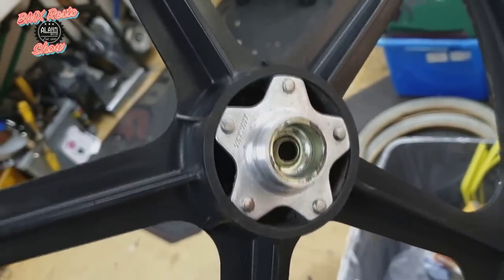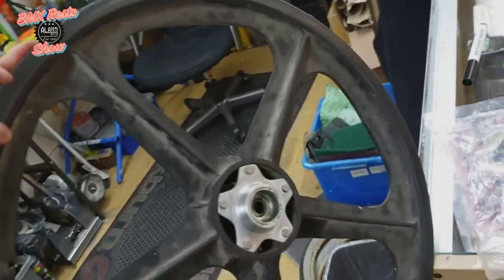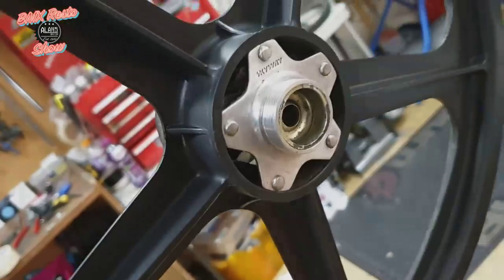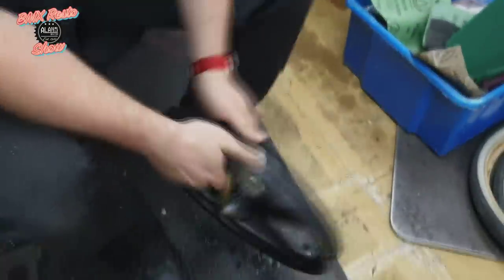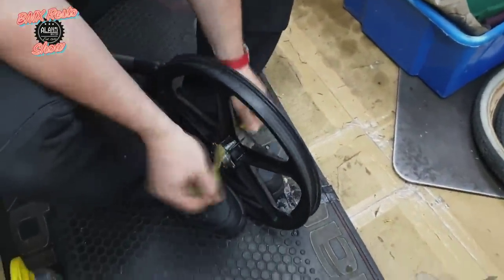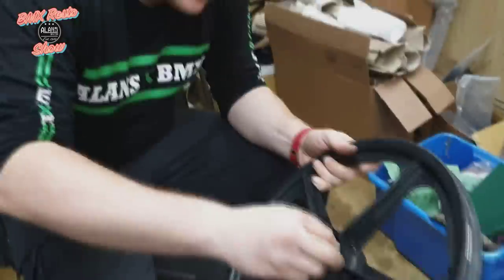And there we go — one side done. It's a night and day difference between what the original side was versus the fully cleaned side. Now it's the super fun part of getting in between the center hub and making sure that's clean. We just cut up a rag and fed it through as you can see — nothing too groundbreaking, just again a lot of effort and a lot of time.